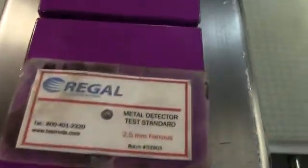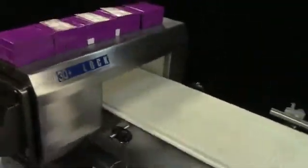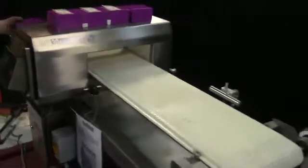Here are our test products. This one is non-metallic. These ones have our contaminant samples. That one is non-metallic. The first product is a correct product.